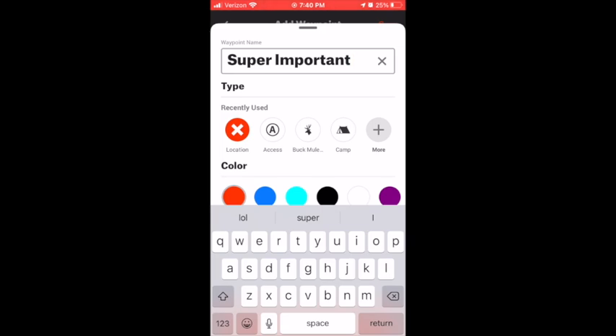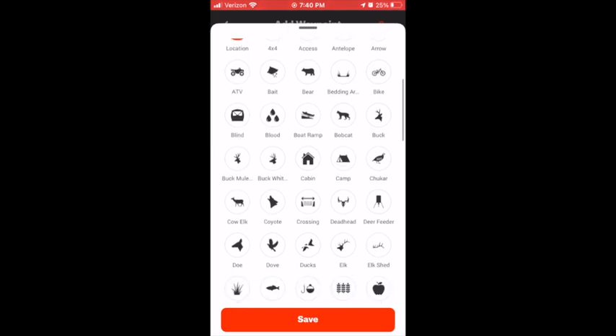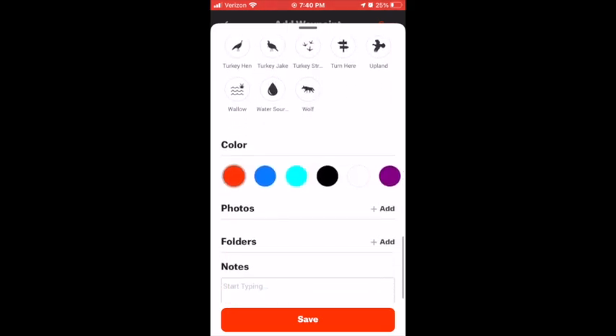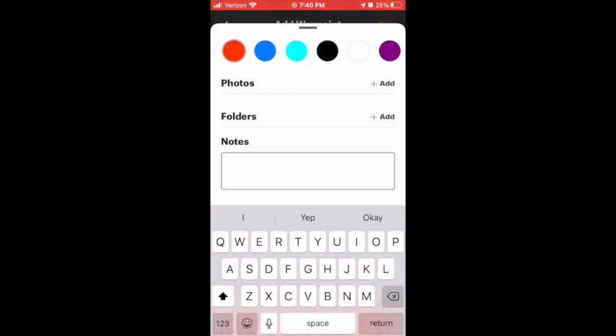Down here under recently used, you can see that you can literally make the icon look like anything you want. You can change the little picture — so instead of the X, you can choose something else. You can also change the color and photos, but we're not going to go into that. Down here on notes, you can add a little note to this waypoint, like 'by the orange flag' — say you put some flagging tape out.